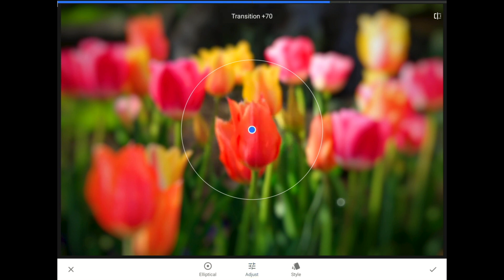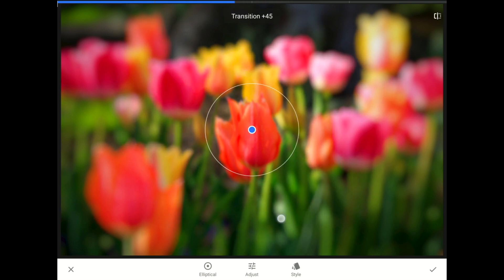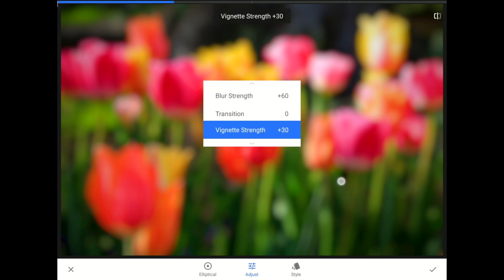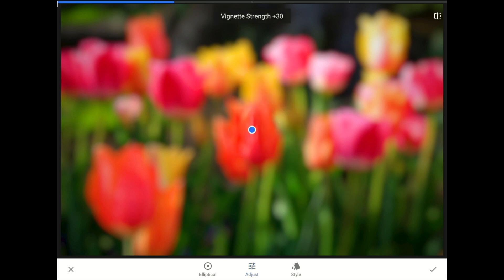With a swipe down, I can change to the Transition Control. I'm going to swipe all the way to the left to set this one to zero, since we don't need any transition — we want the whole image to be blurry. With one more vertical swipe, I can switch over to the Vignette Strength Control. I like to increase the vignette strength to around 50 when creating this soft glow effect.